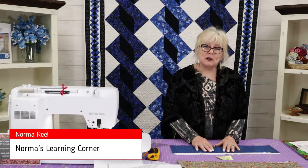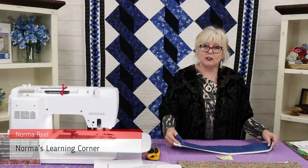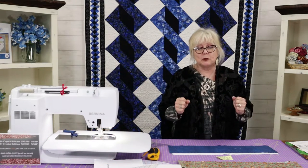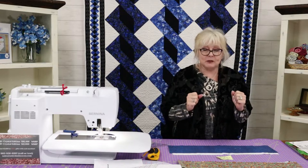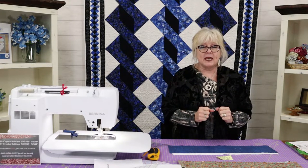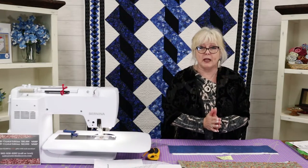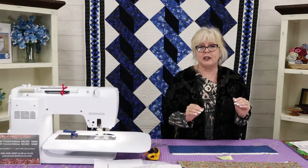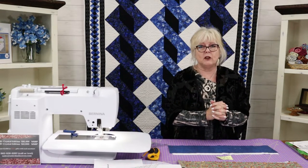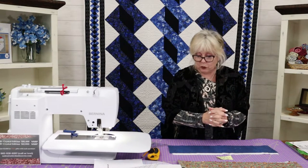Hi, welcome to Norma's Learning Corner. I'm so excited to be here today at Stitchin' Heaven to talk to you about the Strip Tube Ruler. That's going to be our learning session today, and it's absolutely one of my favorite rulers. It will give you the most perfect half-square triangle — we talked about that last time. This is my method: if you want a surefire perfect half-square triangle, this is the way to go, and you make it a little differently than you normally would think.